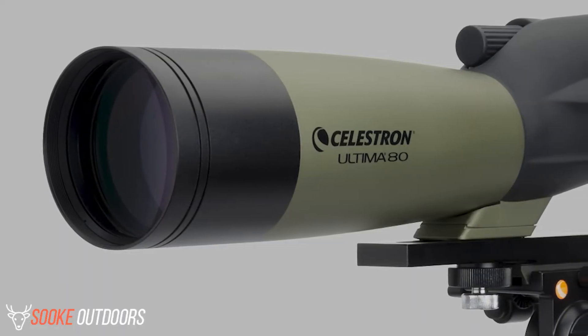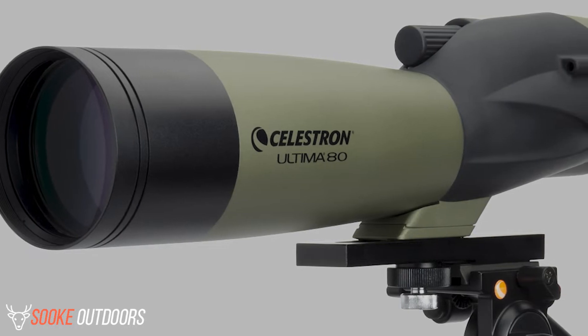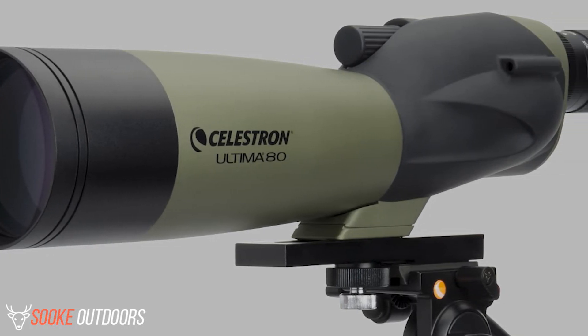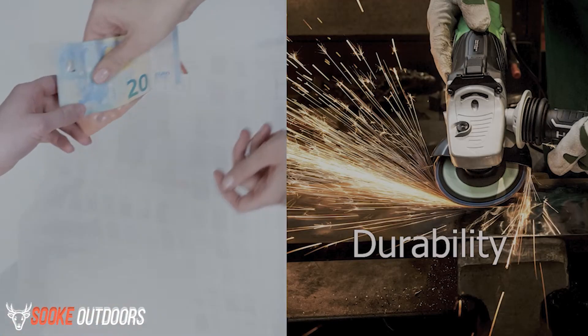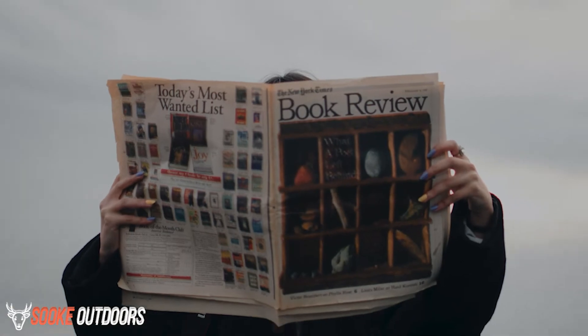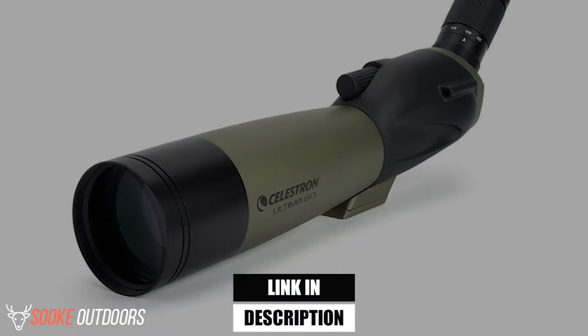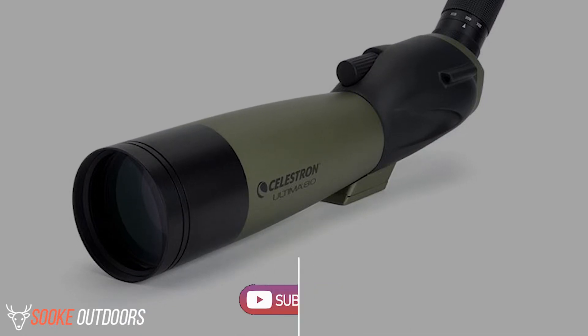Hey guys, it's Dave here. Today I'm going to be discussing the Celestron Ultima 80 Spotting Scope. The opinions in this review are that of my own. The main factors I look at when reviewing products are popularity, quality, price, durability, and verified buyer reviews. If you want to check out the price of these products, you can view them in the links in the description. Make sure to subscribe to the channel for more reviews and content. And now let's get started with the video.